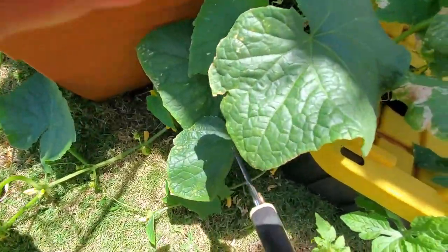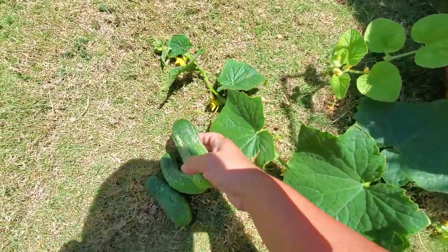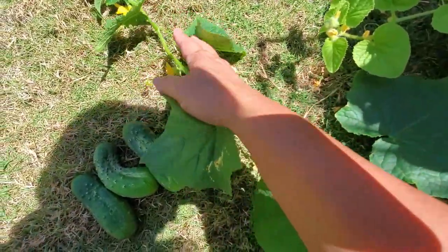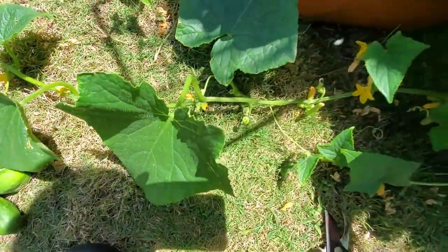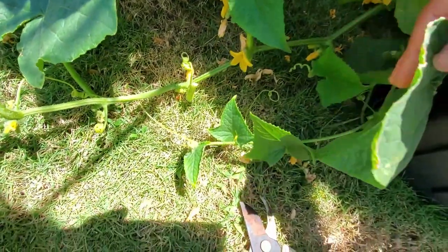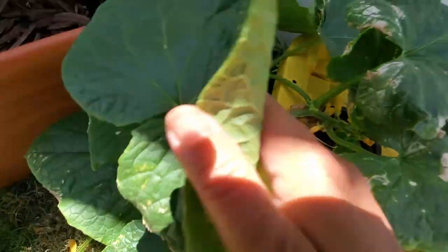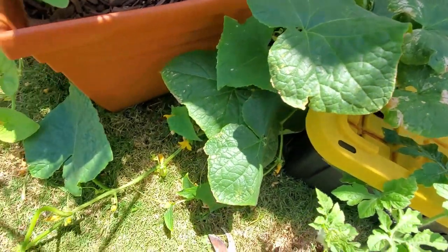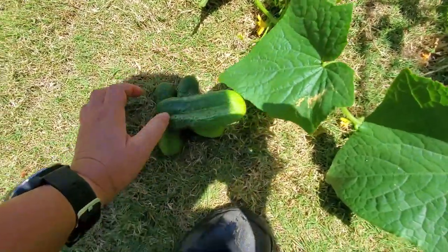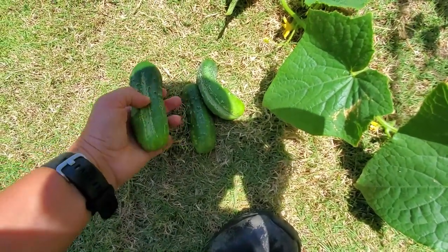They're the perfect size for me, I think. We should have some more cucumbers coming — this one's a nice big one. We've got a bunch of cucumbers right here, and right there, and some others underneath hiding. We'll still get many more cucumbers and they kind of grow pretty fast. Here are the three that I can probably put in a salad or just snack on.